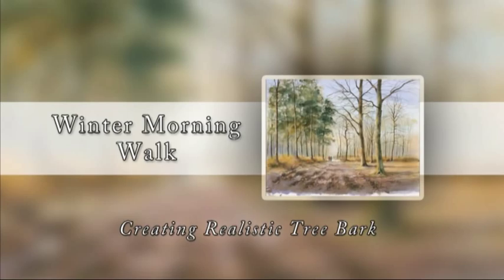Hello, my name is Geoff Kersey and in this program I'm going to give you lots of hints and tips to help you with your paintings of trees, woodlands and forests.